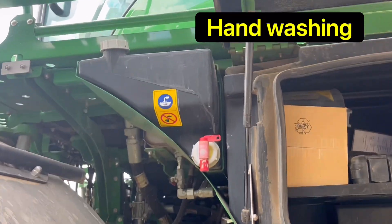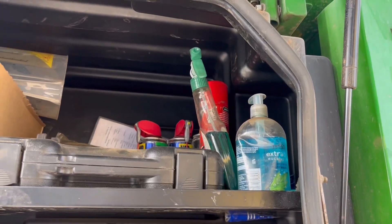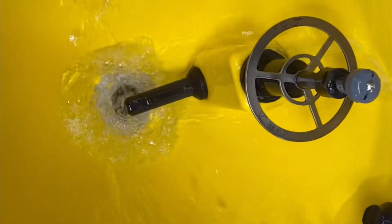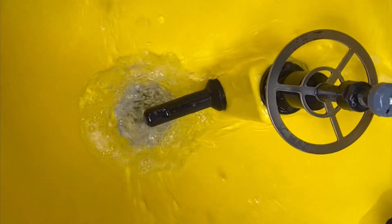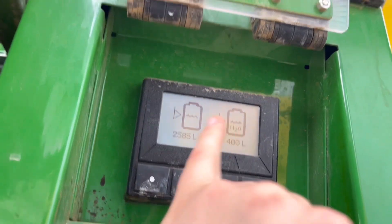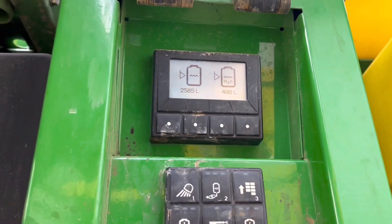We'll always have a little water container so you can wash your hands — clean water — separate from what we're going to spray with. We want the clean water to wash with; we're not going to spray with it.